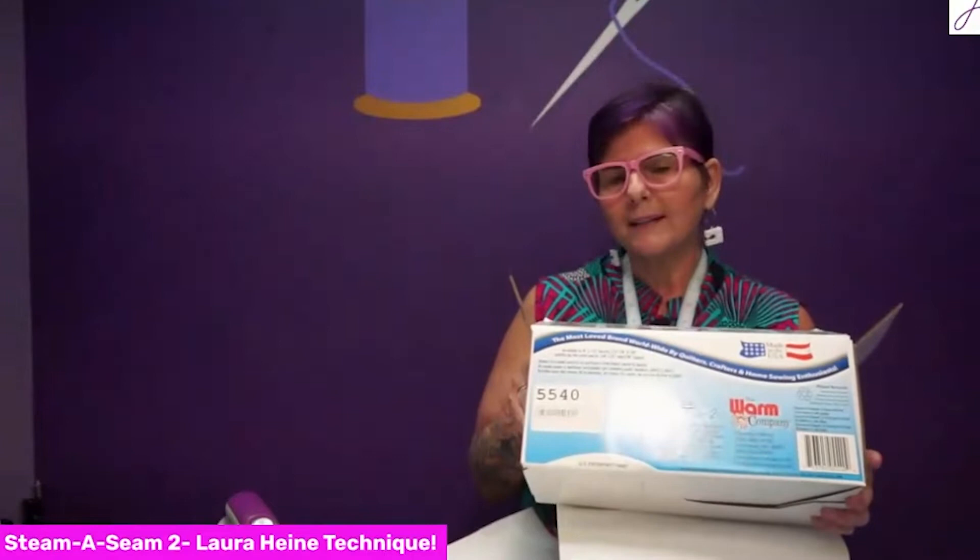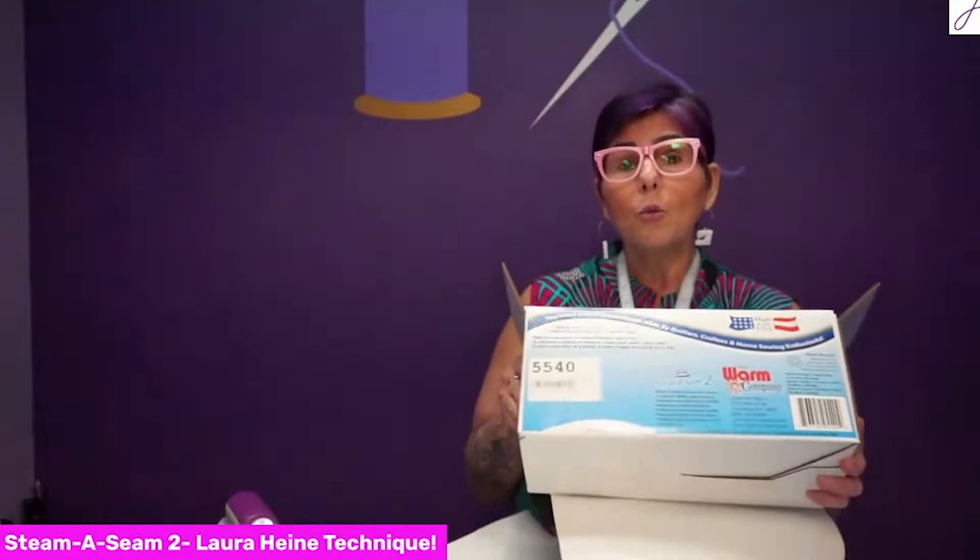The one big thing we learned was using the correct Steam Seam. I had Steam Seam in the store but we were using the wrong ones. You want Steam Seam 2 — you don't want it to say 'light.' We do still have some light in the store, but when you're doing a Laura Heine collage pattern, you definitely want to use the one that does not say light.